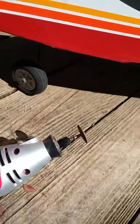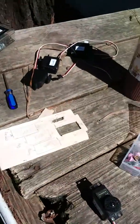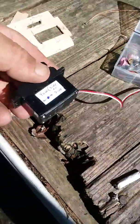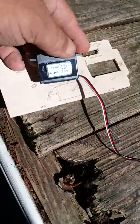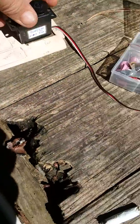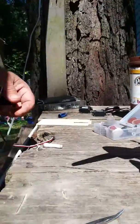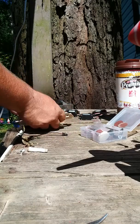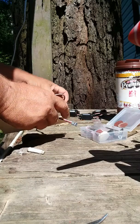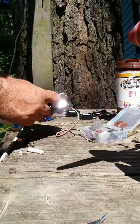I'm using my Dremel tool to cut these. What I did was — this one here is for the yaw, which is right here. I've got them all marked so I know which one goes where. And this right here goes in here like that.